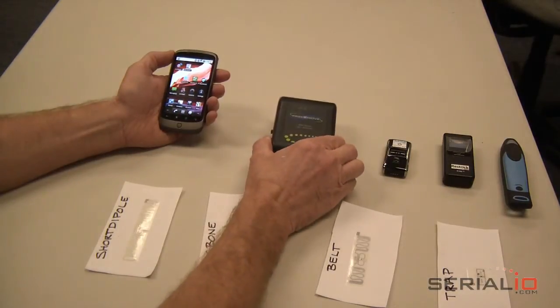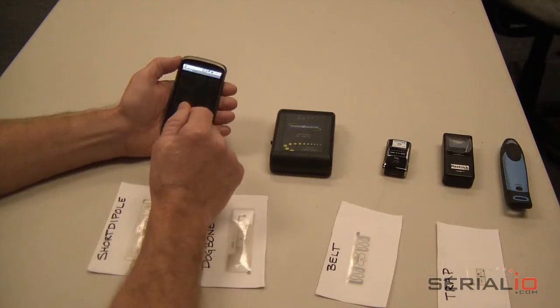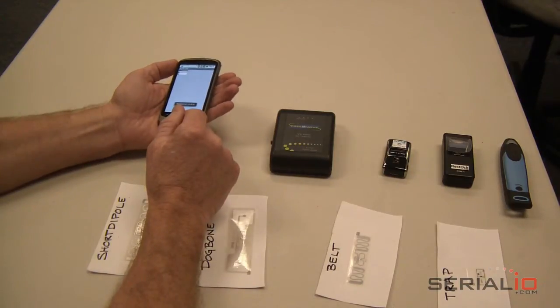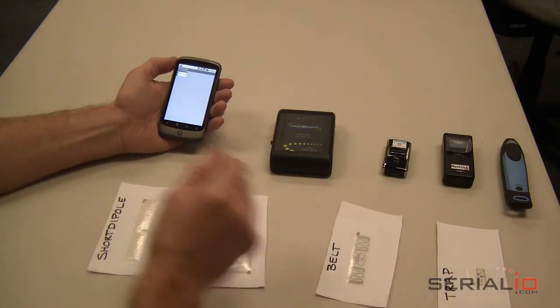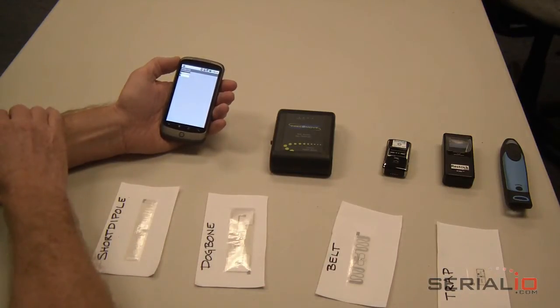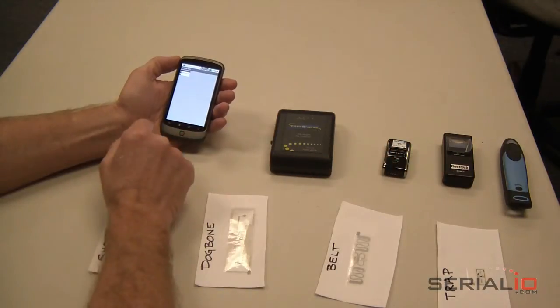Today we are going to demonstrate using a Gen2 Bluetooth RFID reader and the Grid in Hand Mobile Grid app running on a Nexus One Android phone to capture RFID tag data and send it via the Internet as an Excel spreadsheet file. This same mobile grid process can be used with other RFID readers and barcode scanners available from SerialIO.com.